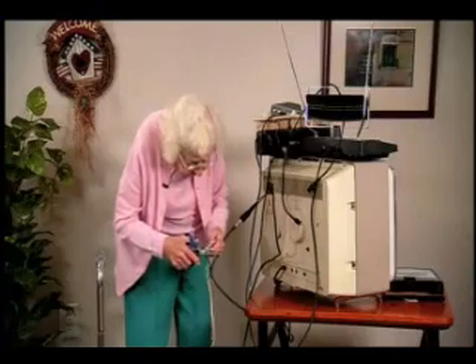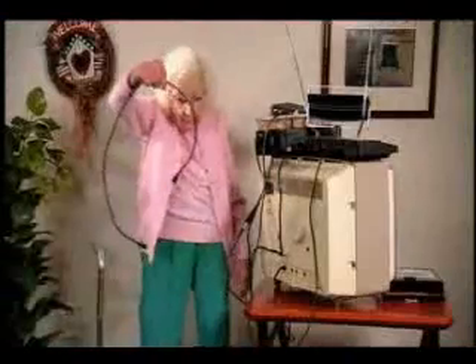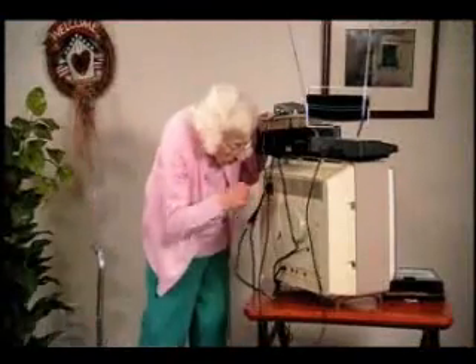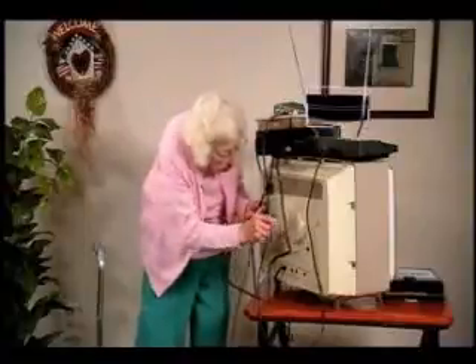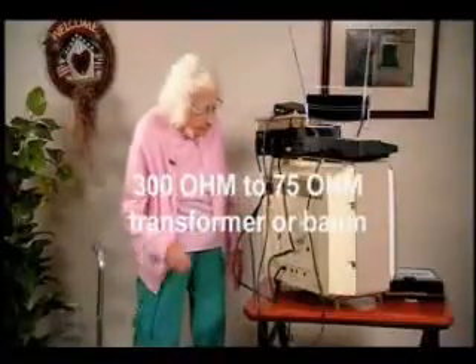Step 1: disconnect your TV antenna from the TV and connect it to the antenna-end coaxial jack on your converter box. If you have a set antenna, use a 300-ohm flat twin lead wire connector. Simply obtain a 300-ohm to 75-ohm transformer or balun.